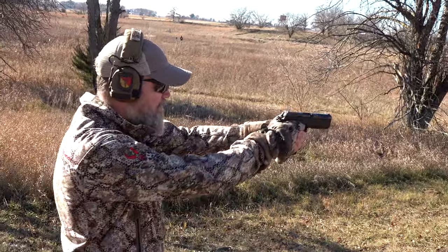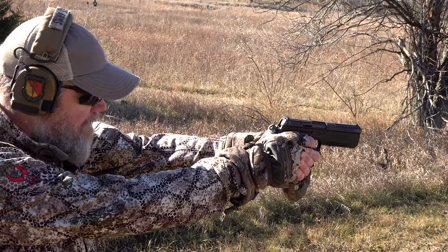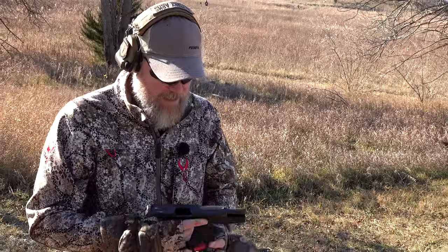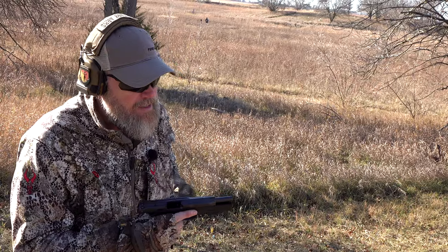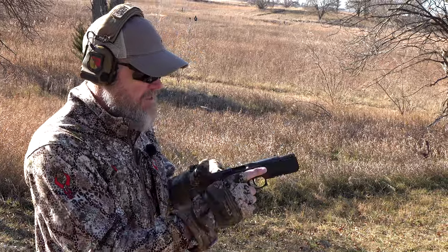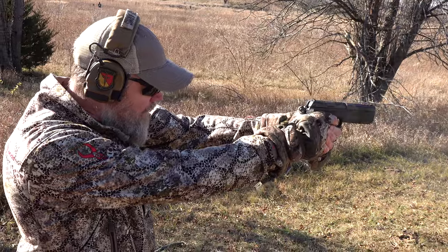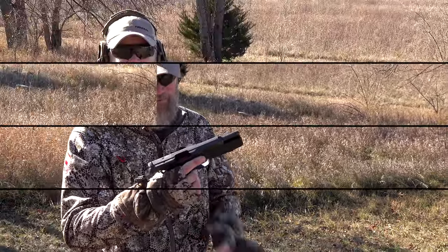This is about the fourth magazine we've put through the gun today. All 16 rounds without issue. I think we were just having some issues because we needed to work it in a little bit. Got another magazine of 16 rounds of 115-grain ball; after this we're going to stop shooting full magazines to conserve ammunition.